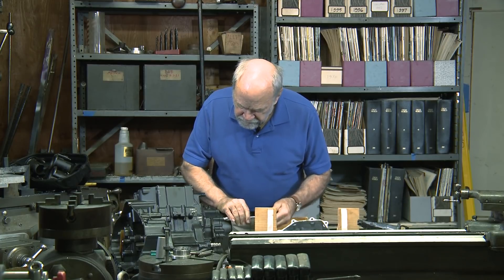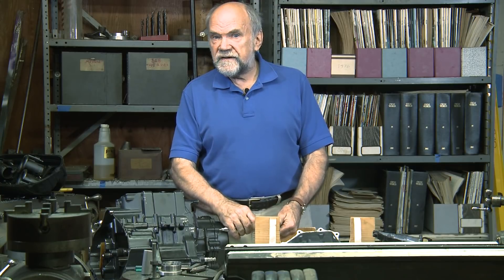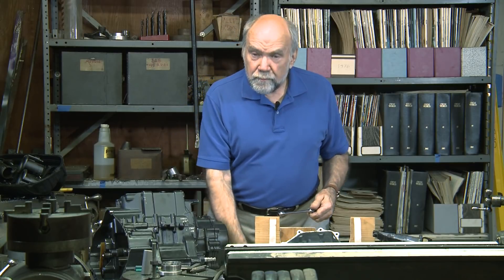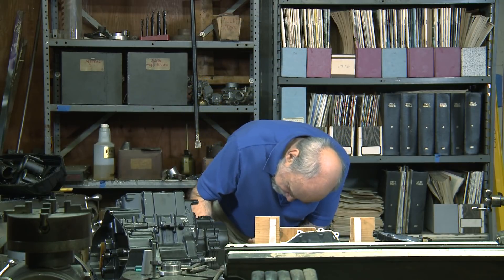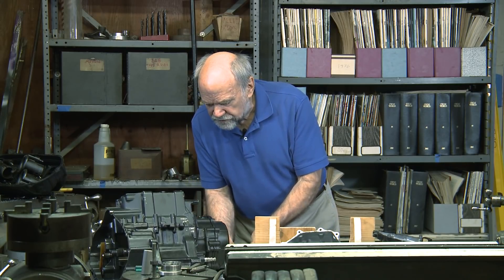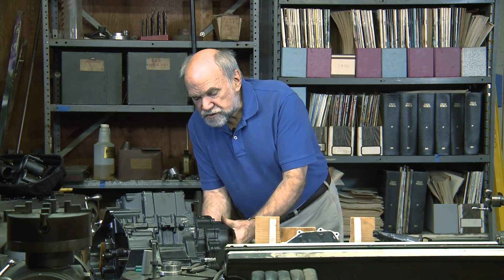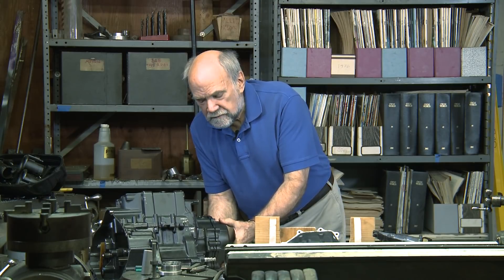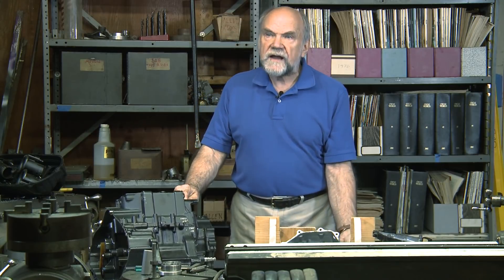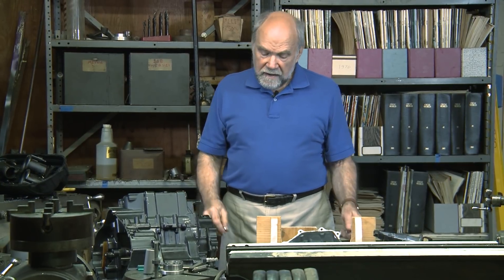I'm going to remove this alternator cover. On one end of the crankshaft is a rotating assembly of magnets. Inside the cover is a set of iron poles with wire wound around them. As the magnets sweep past those poles, they cause changes in the magnetization, which generates power in the coils. In the old days, all an engine needed was a magneto to supply spark, but modern engines have so much electrical gear that more power is required.